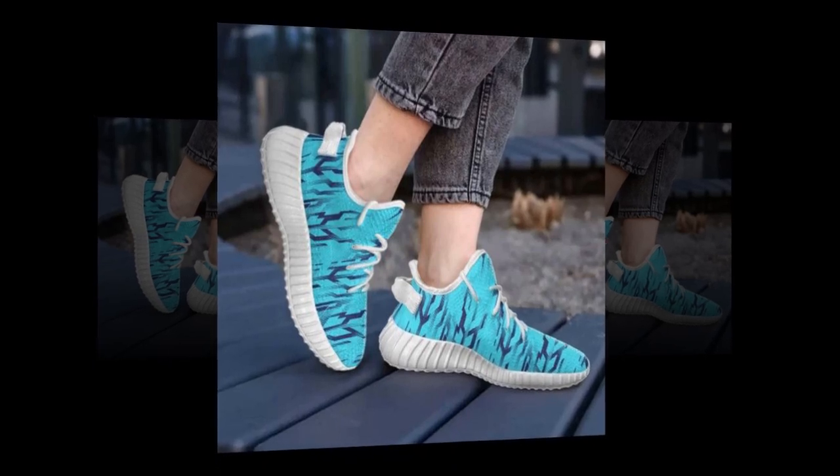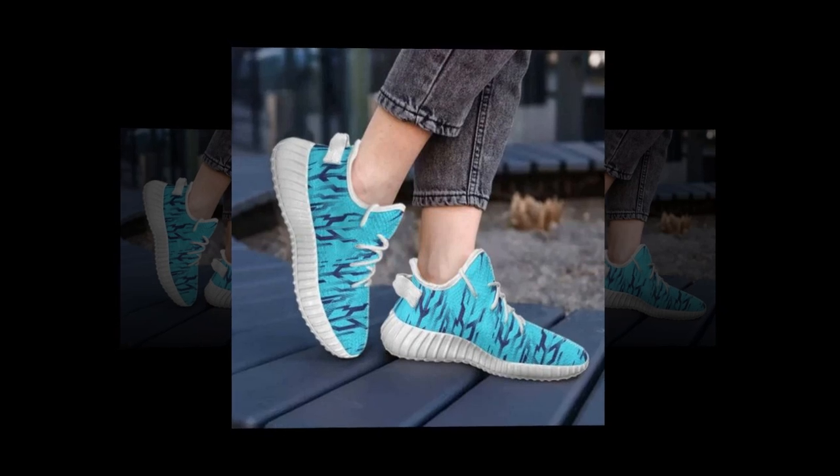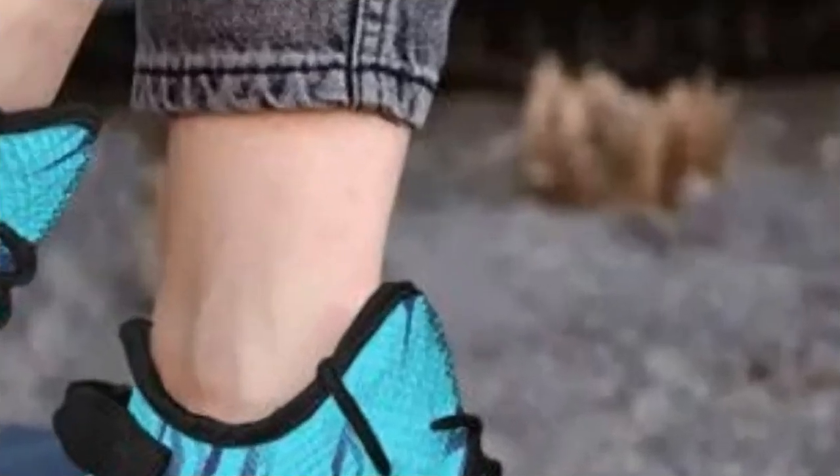Hey everyone, welcome back to our channel! Today we've got something super exciting for you: an in-depth review of these incredible sneakers. Whether you're standing all day, hitting the gym, or just looking to up your sneaker game, these shoes promise to deliver comfort, style, and versatility.